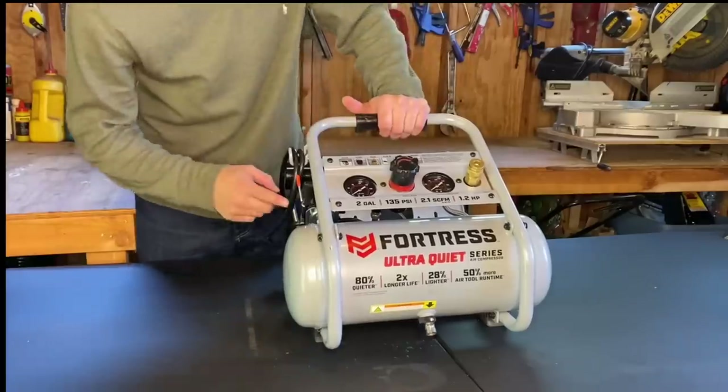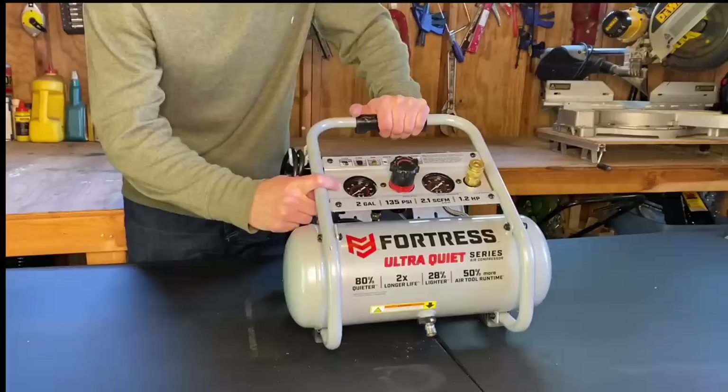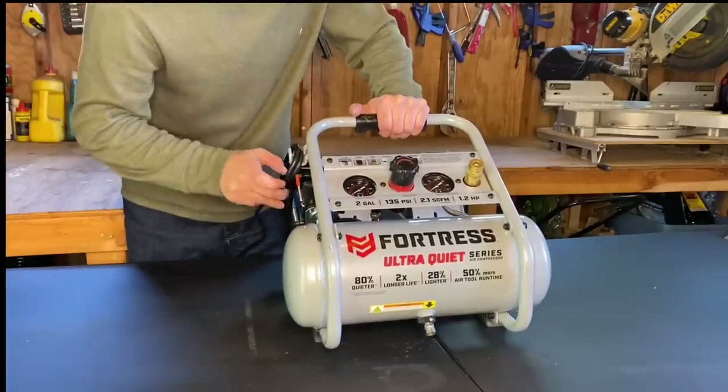But for interior projects, or even filling up the tires on your car, this thing's perfect. I'm going to turn this on real quick. This thing fills to about 120 PSI in 50 seconds. That's great — believe me on that. Watch how quiet this thing is.